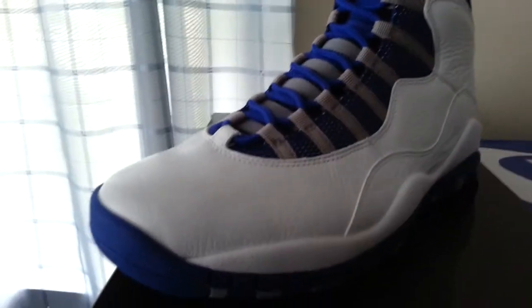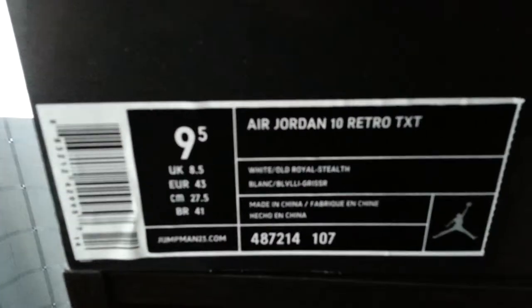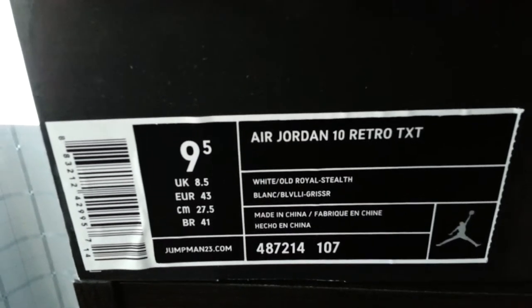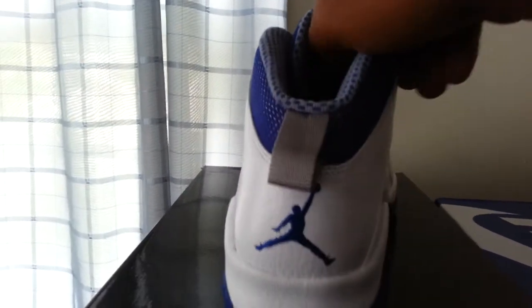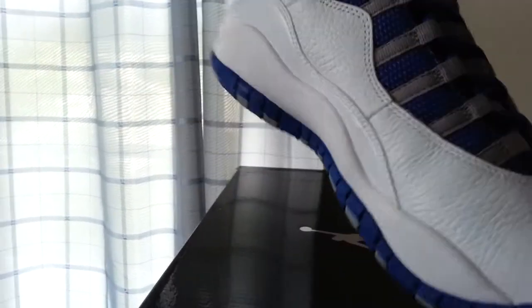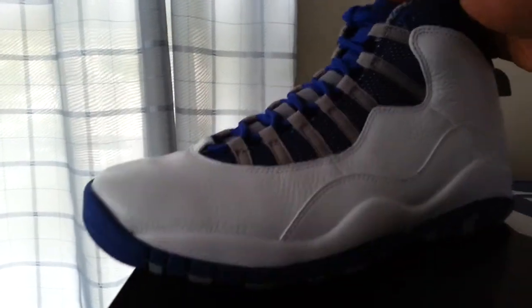As you can see, I picked up some Jordan 10 retros. These are the white, old royal, stealth — size nine and a half. I actually picked these up as a gift to someone. I got lucky at an outlet restock. They look pretty good. You can see everything here — blue Jumpman, great tab in the back, got a little bit of patent leather right here. Decent looking shoe.